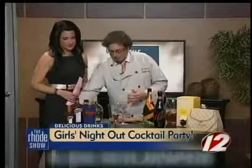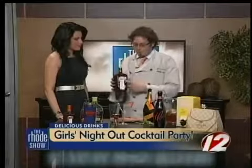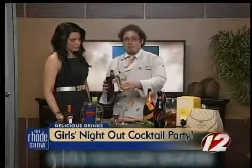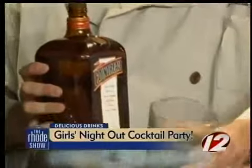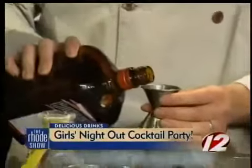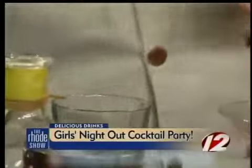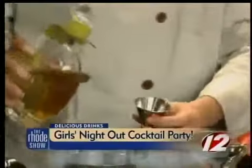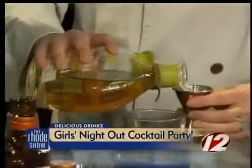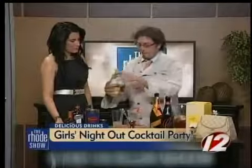I actually made this during a mom's night out that I worked and everybody loved it. It's a really nice, refreshing, seasonal cocktail. I've added some freshly squeezed lime juice — that's about three quarters of an ounce. Cointreau is a French orange liqueur, 19th century recipe, one of the first recipes out there for orange liqueur. Tequila, of course — something strong, that's what you need for the margarita.